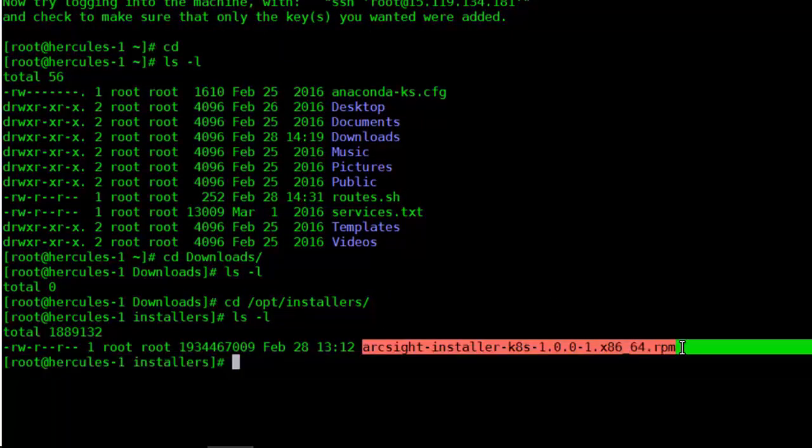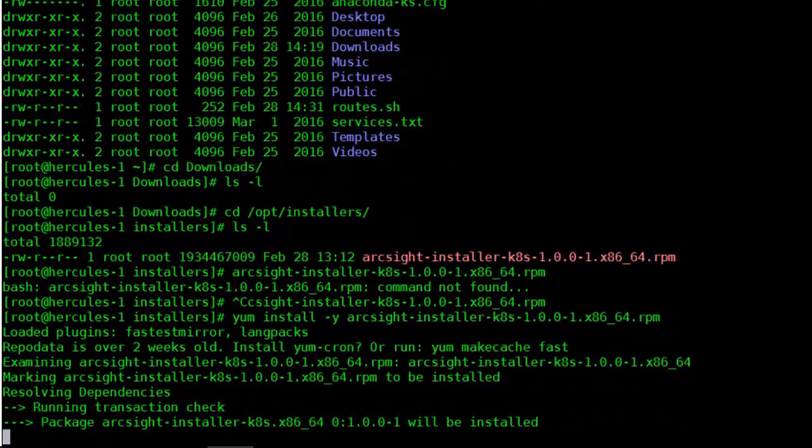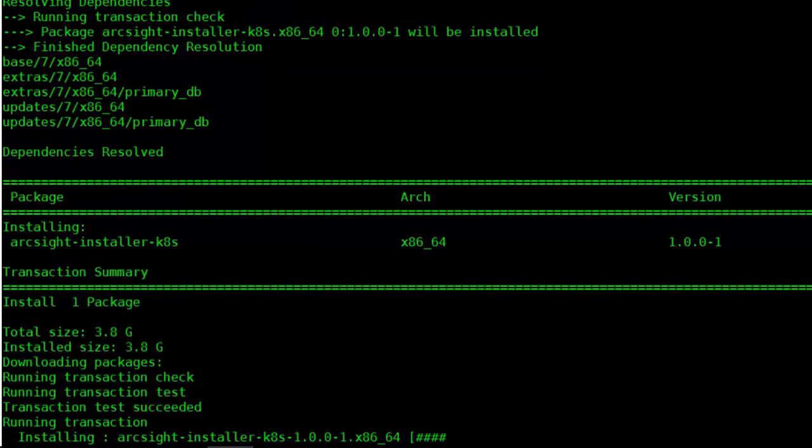Now that that is done, we can install Kubernetes itself. The ArcSight installer is an RPM file — we simply install it via yum. We'll run that now to do the install. This installation takes a little while.